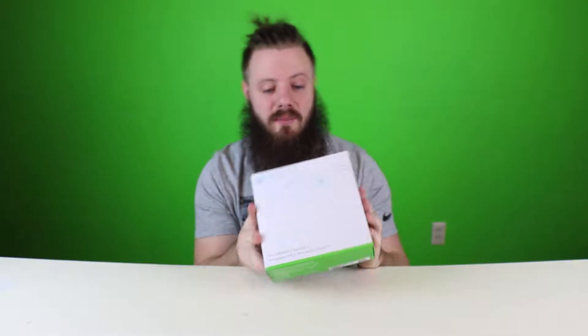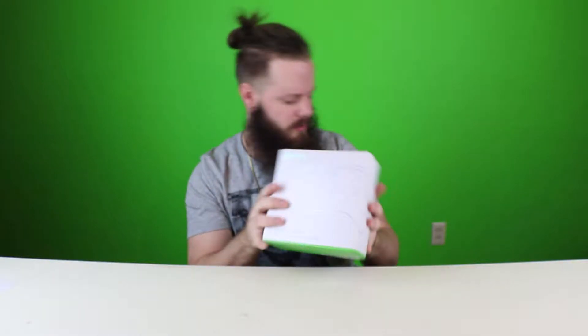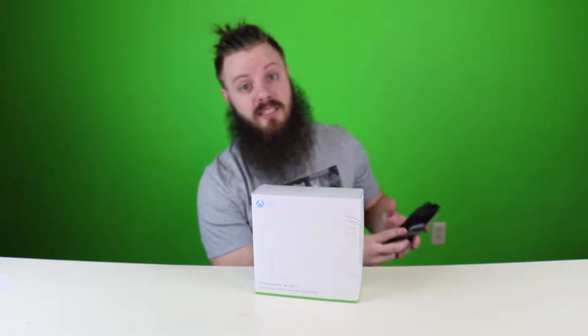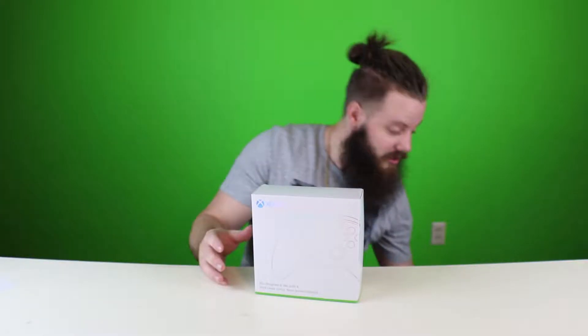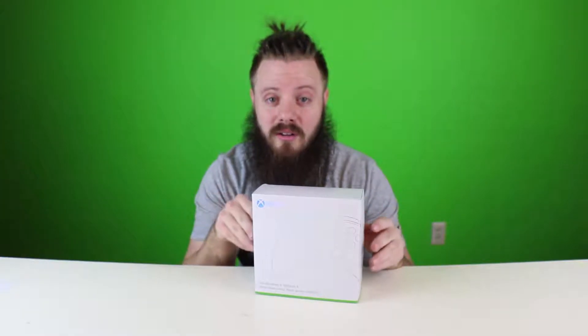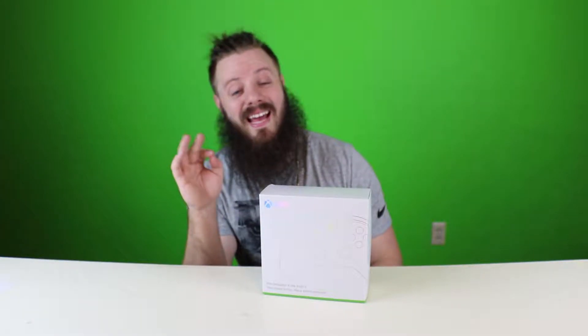What's going on out there, world? Welcome to a very special edition of unboxing, I guess. So, Xbox — Microsoft themselves — must have been one of 107 people that saw that Xbox One S unboxing video. A staggering amount of people saw that video.